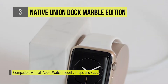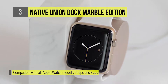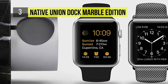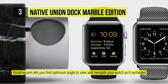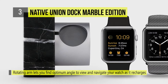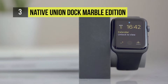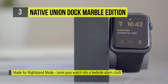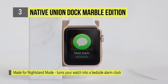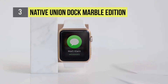The Dock magnetically holds your watch in place, so you don't need to worry if it's buckled or unbuckled. Its aluminum arm rotates smoothly and securely to allow you to find your Apple Watch's optimum angle for replying to messages, using apps, or checking the time. Its reversible design lets you position your watch on the most convenient side of the weighted base, providing a versatile platform to comfortably view and navigate your Apple Watch as it recharges.